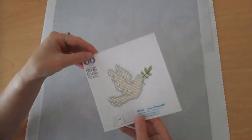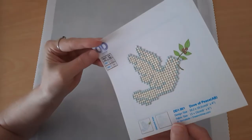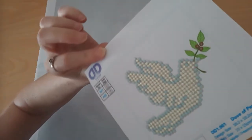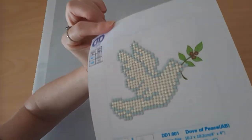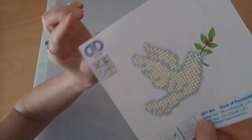This Dove one was the very first diamond painting I ever did, and once I did that I was absolutely hooked. I just wanted to show you that it's absolutely gorgeous — beautiful shine. That's the first one I ever did.